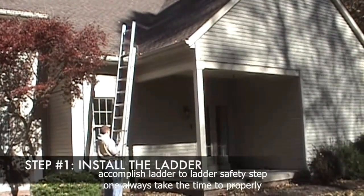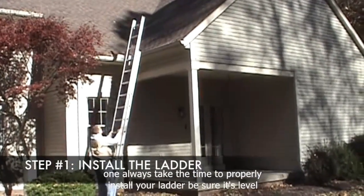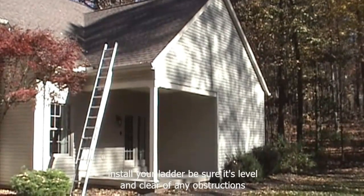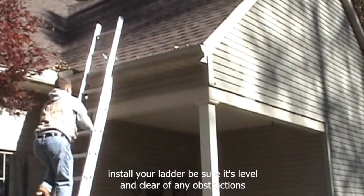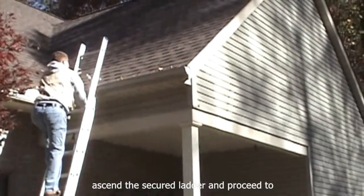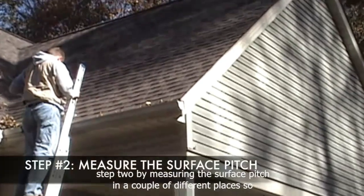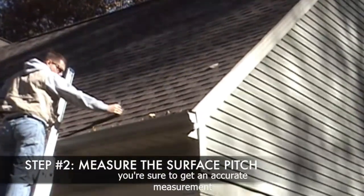Step 1: Always take the time to properly install your ladder. Be sure it's level and clear of any obstructions. Ascend the secured ladder and proceed to Step 2 by measuring the surface pitch in a couple of different places so you're sure to get an accurate measurement.